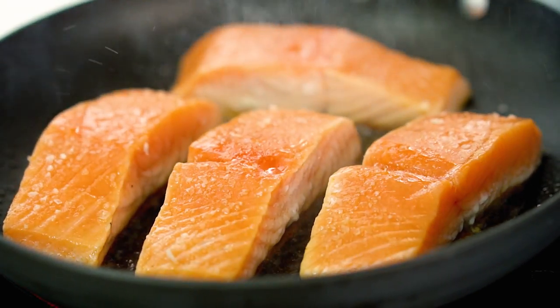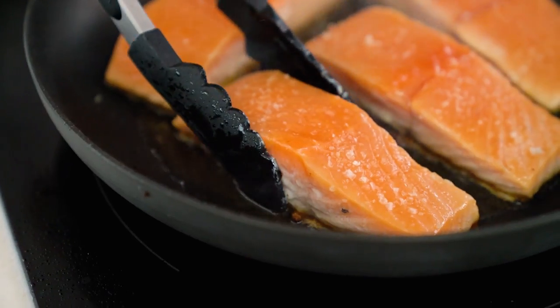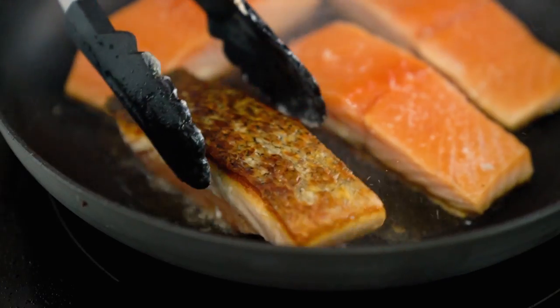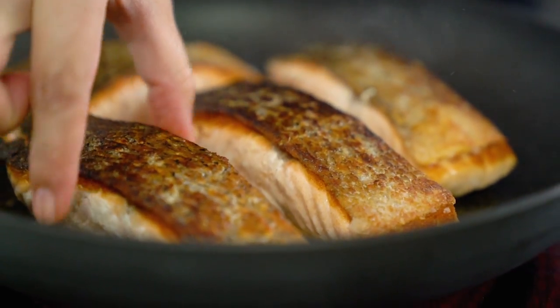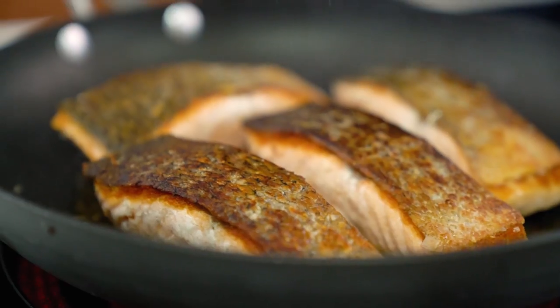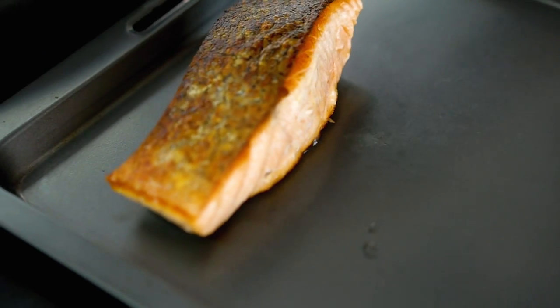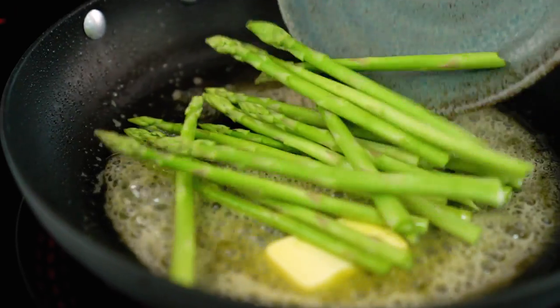So I can see that that skin is really nice and deep dark brown, so I'm going to turn that over. And then at this point I want to turn the heat down, because we've gone really hard on the heat to get that skin crispy. And now we just want to cook those salmon fillets through until they're lush, rosy pink in the middle. They've only taken a minute or so. And we're going to take that salmon out and then get some butter straight into that pan and cook some asparagus.